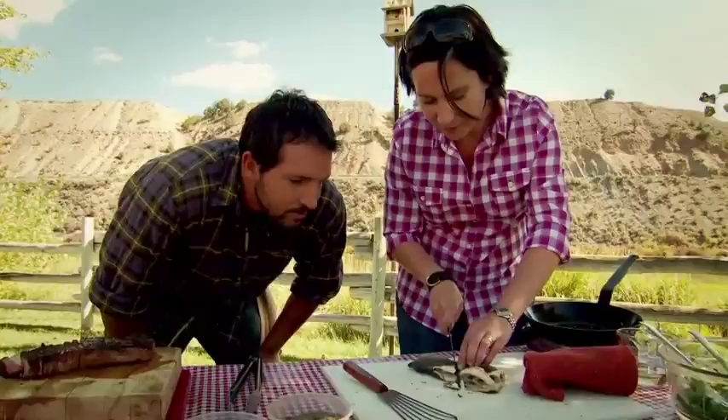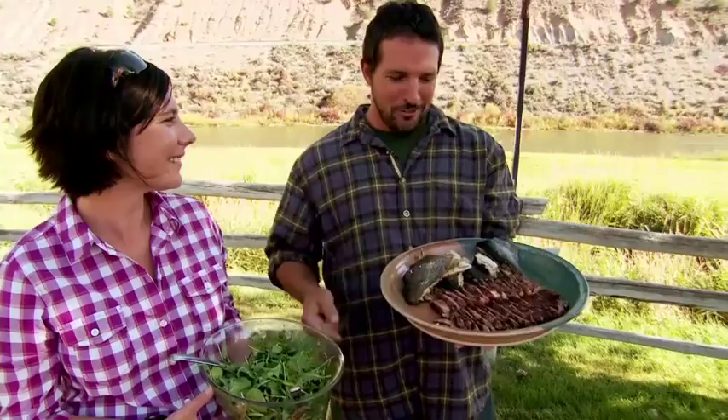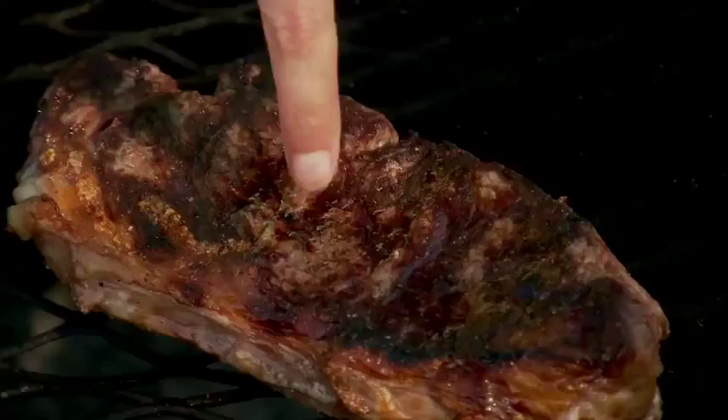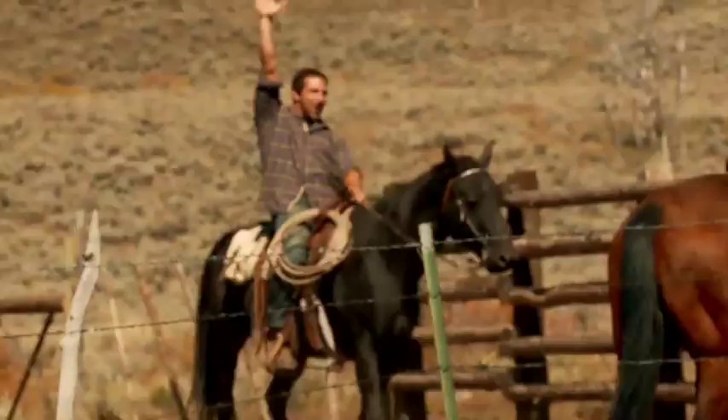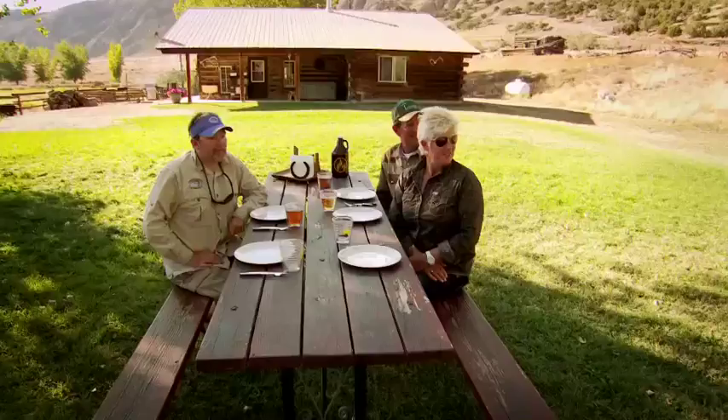To learn more about Kelly's amazing surf and turf, go to cookingchanneltv.com/HLD. Coming up, Colorado's giving me a bit more than I bargained for. I'm a little concerned with what could happen next with a table full of hungry cowboys on this wild, wild west adventure.